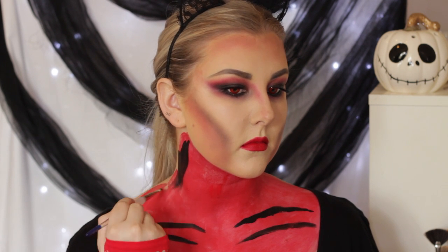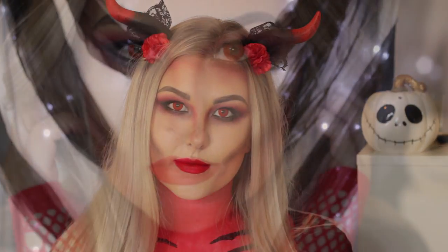And that basically completed the look. I popped on some little devil horns that I bought online — the website will be linked below. I hope you guys enjoyed this video and I'll see you in my next one.